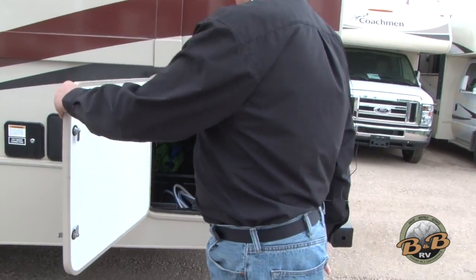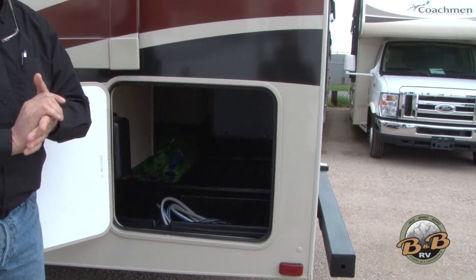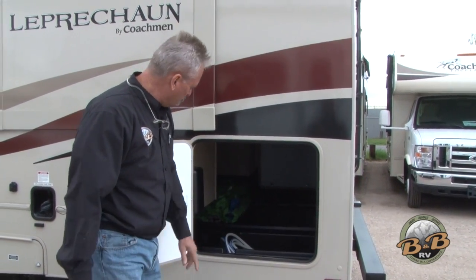This is going to be the big storage compartment in the back. There are three doors to access this — it goes all the way through so you have all kinds of storage to take your stuff along. Water hose, cable, and some gloves in there, so everything that you need.